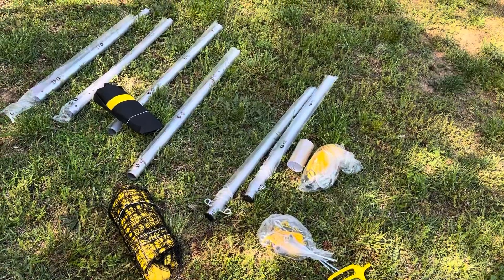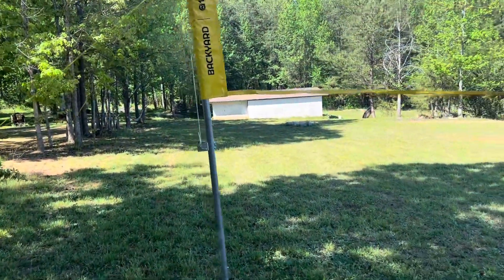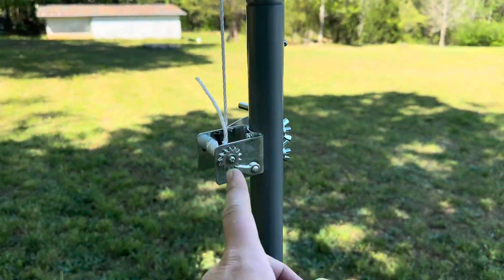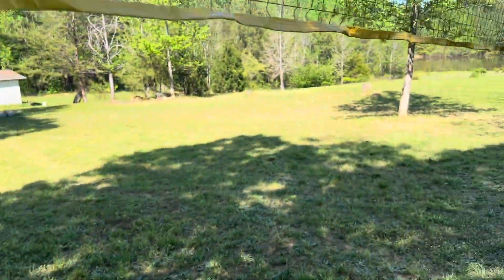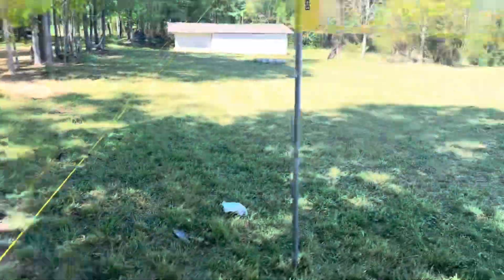So let's go ahead and get to the assembly. Setup and assembly didn't take long at all. Truthfully, the only assembly there really was to do was to run the line right through there, attach this — which is essentially just crank it down to tighten it — and then put it through and connect the poles up, then drive these into the ground on each side.